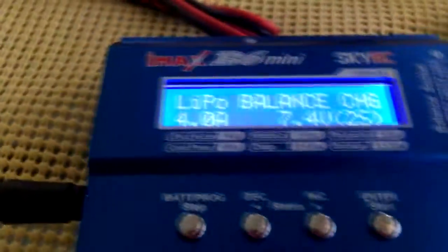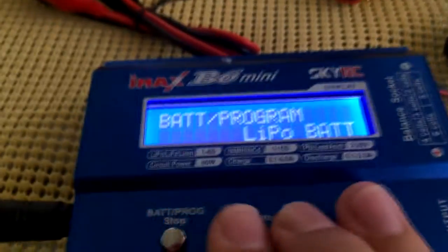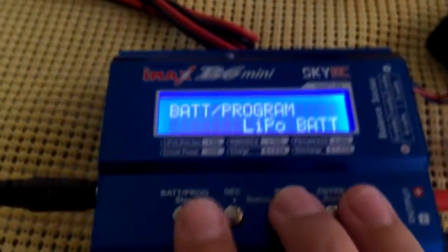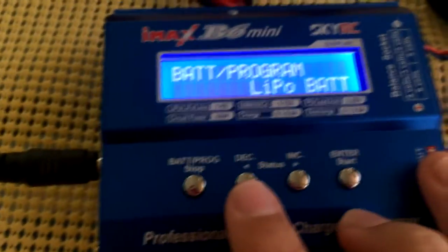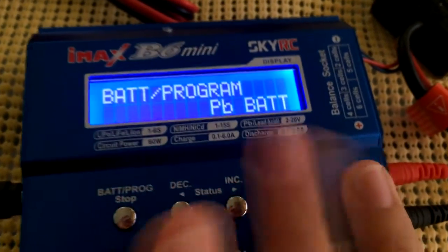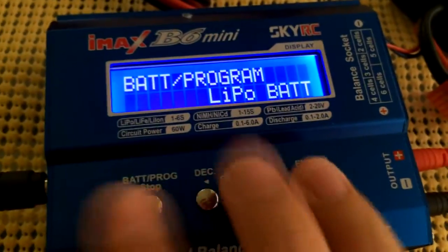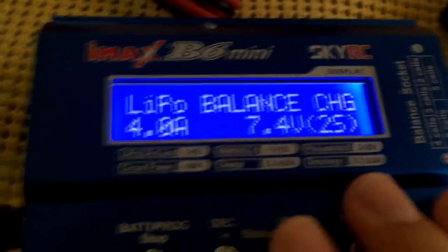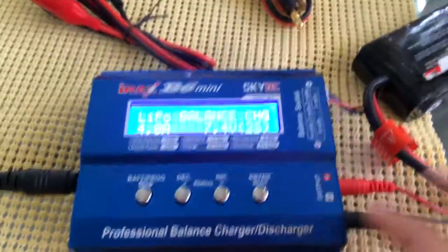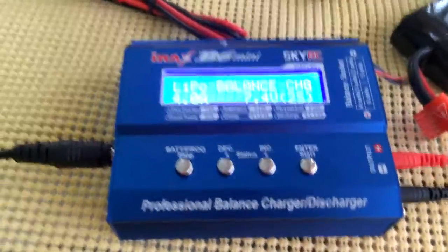Now I can do multiple things. For a quick charge without setting much up, I can click Battery Program and choose from LiPo, LiFe, Li-Ion, NiMH, NiCad, or PB. Let's select LiPo.